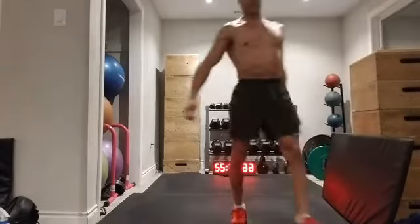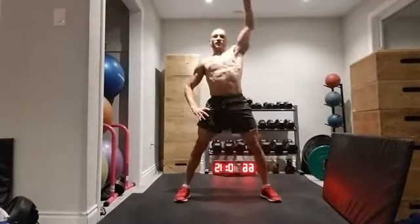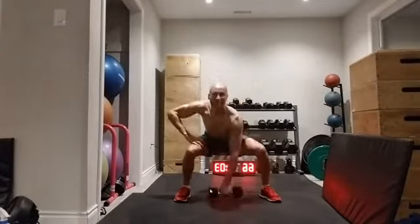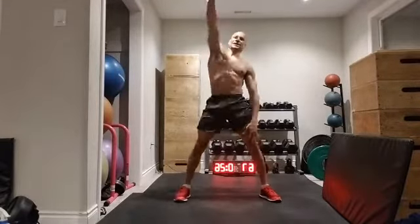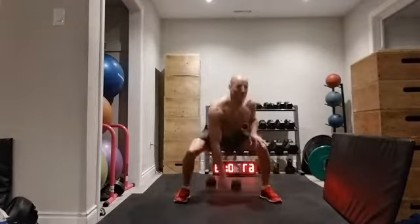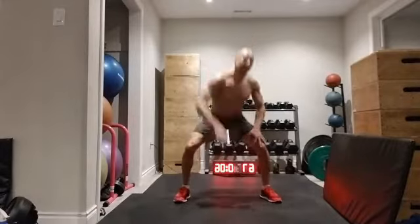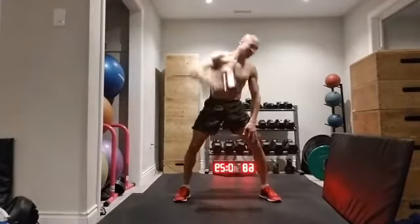Another single dumbbell — we'll go for our dumbbell snatch. Let's go 30 seconds on each side, or 15 repetitions on each side. Little squat, dropping the dumbbell down low and taking it over my head. Same thing on the other side.